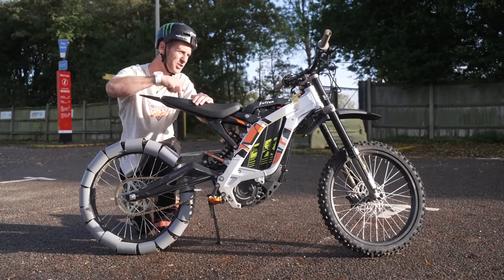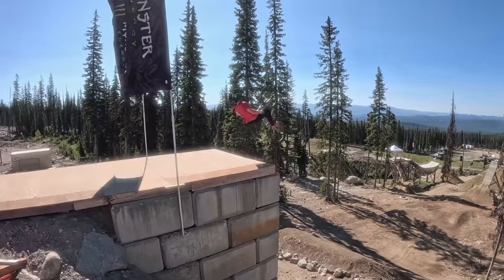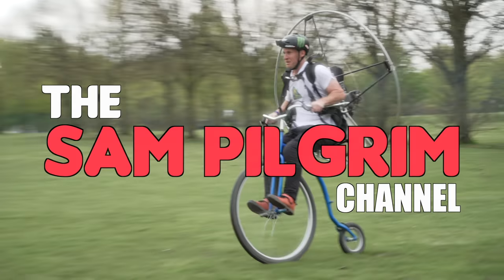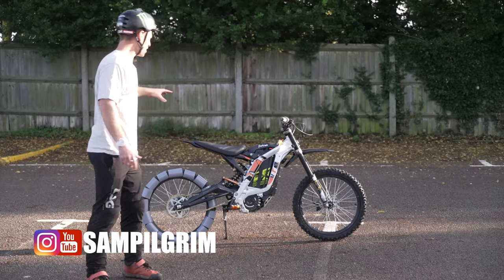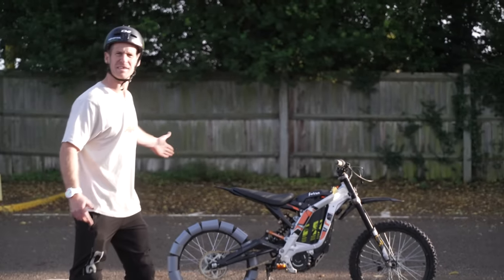I've fitted plastic tyres to my Siron electric motorbike and we're going drifting. Hello everyone, today is going to be epic because it's all about the Siron Light B and its newly fitted plastic tyres.